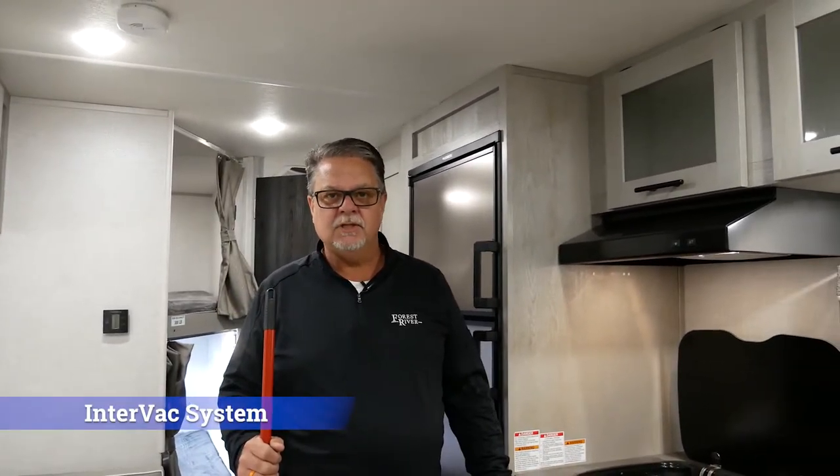Hi, welcome back. Dave Lawson with another Feature Spotlight video. Today we're going to feature our InterVac vacuum system.